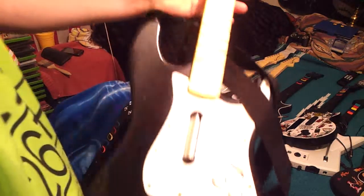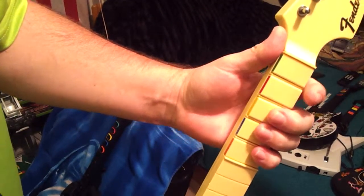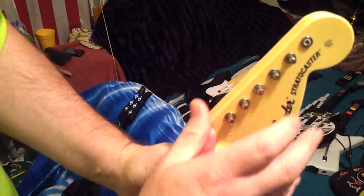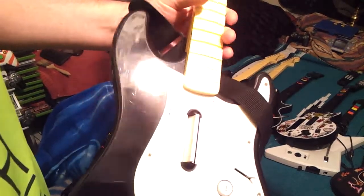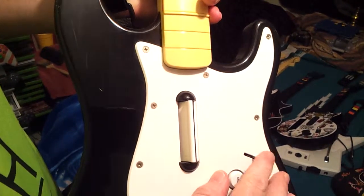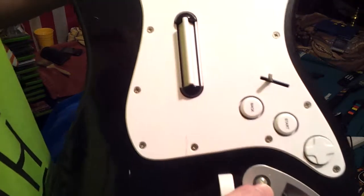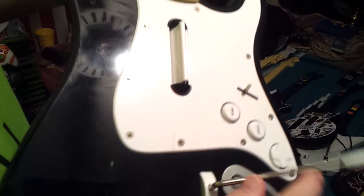I've got the Stratocaster here, and one of the pins — I rocked out too hard I guess and I snapped a pin, the string stud. Lost this little plastic thing, well it kind of got broke off. But this is an Xbox model by Harmony X.